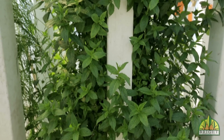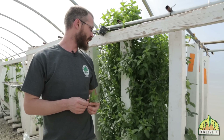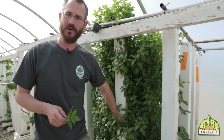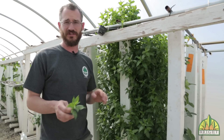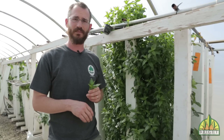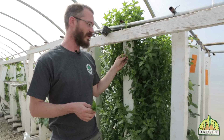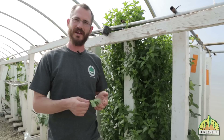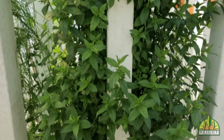Mint is another really nice herb to grow because it's really easy and really tolerant of a lot of abuse. I will warn you — it gets a little bit out of control. If you're growing in towers you're fine, because the towers will contain the roots and it won't spread to other towers. But if you're growing in a bed, you need to be concerned about the mint plants spreading out and taking over. It's very simple to grow, tolerant of a lot of different water conditions, and if you drink a lot of mint juleps or tea, it's worth growing in just about any beginning hydro or aquaponic setup.